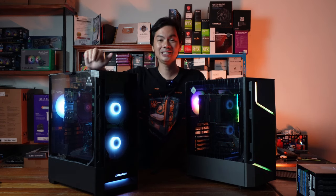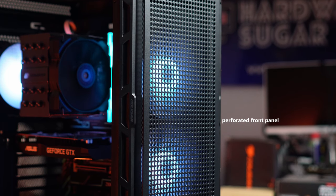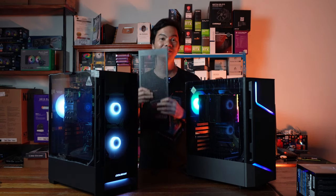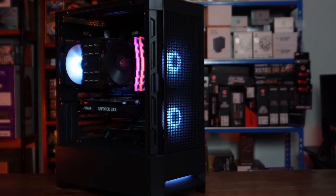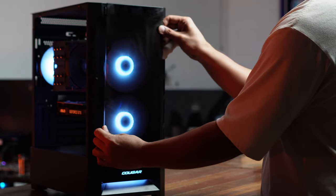We'll start with the Duo Face RGB, and what makes it special is in the name — it comes with two front panels. If you want full visibility of the included ARGB, you can choose the glass front panel. But if you're looking for more performance and more airflow, it also comes with a perforated front panel to suck in more air. And it's super easy to remove these panels. Changing the front panel does affect temperatures by an appreciable degree.